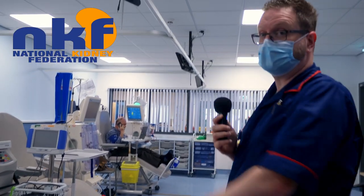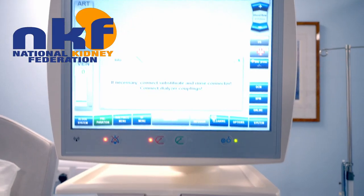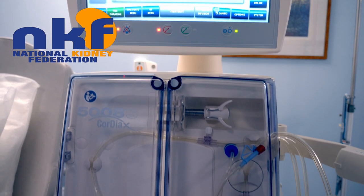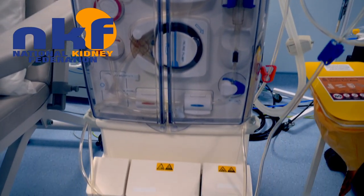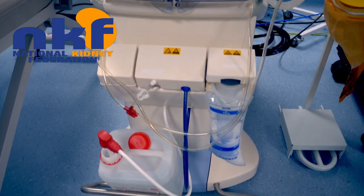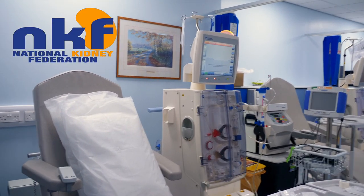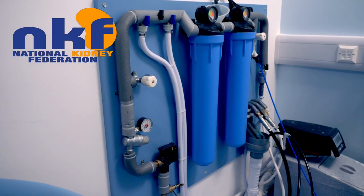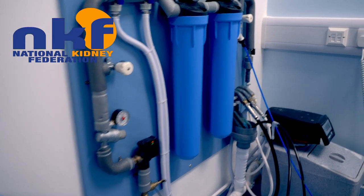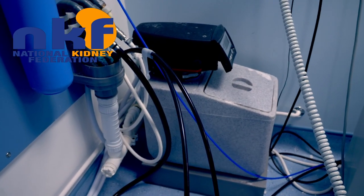These two Fresenius machines are set up like a normal dialysis unit in that they're connected to the central ring main and can be used to dialyze patients as we would in centre. This particular machine is set up specially for home therapy and it shows what the patient would expect to have in their house. We have a media panel here on the wall which has the filters and the reverse osmosis machine and the water softener.